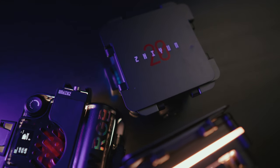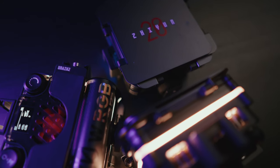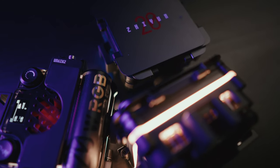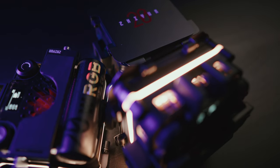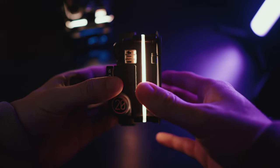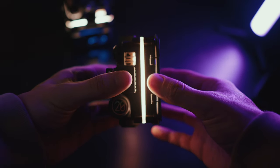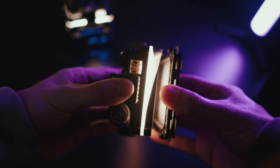These lights are small, versatile, and super powerful. The problem that these lights solve for me is all the options to modify the light. It's magnetic and stackable, super compact, and it's 20 watts of output. Other lights that are similar to these are going to be less than 20 watts.